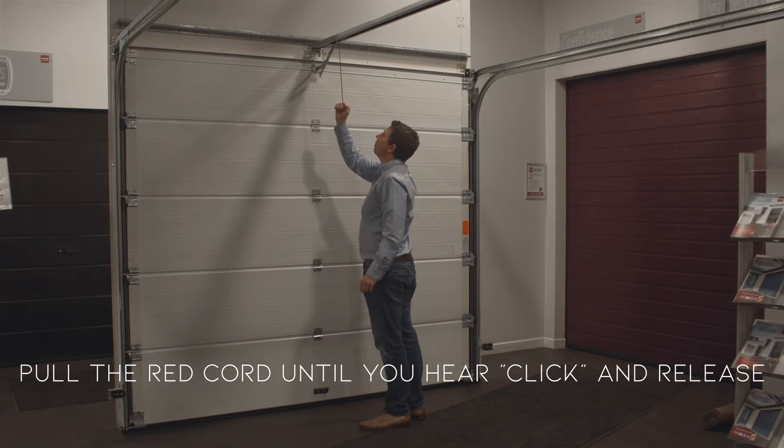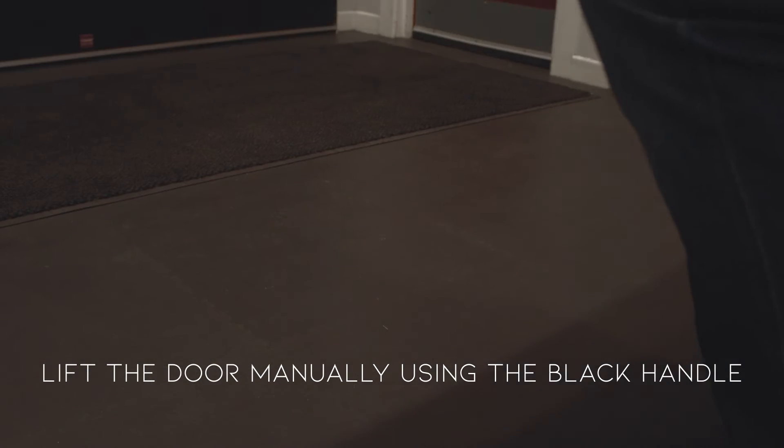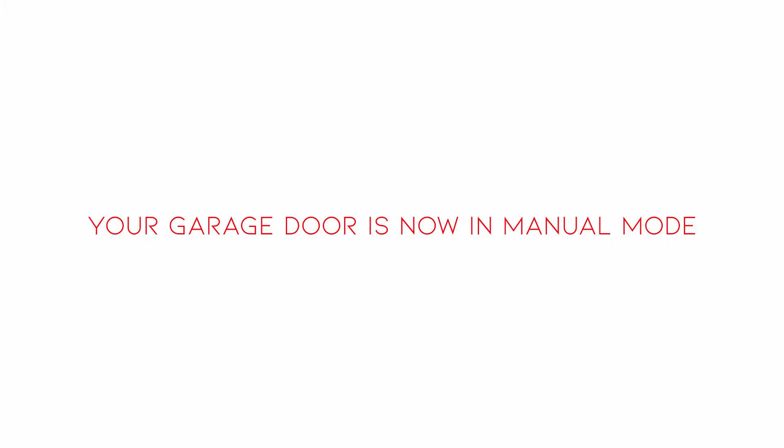Pull the red cord until you hear a click and release. Lift the door manually using the black handle. Your garage door is now in manual mode.